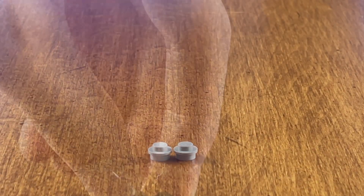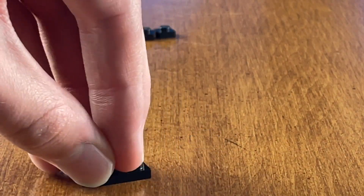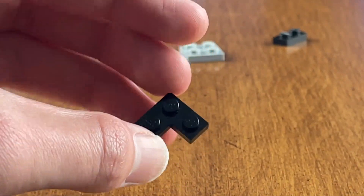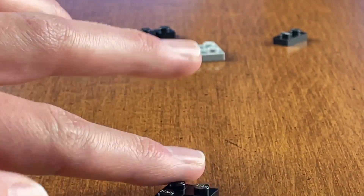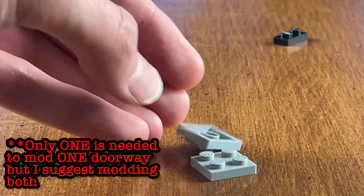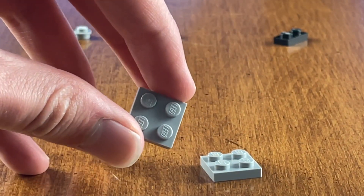Now in order to mod one of the doors, what you're going to need are two light bluish gray studs, two 1x1 plates in black, a single 1x2 plate also in black, an elbow plate also in black, and finally one 2x2 plate in light bluish gray. You will have to double this part count in order to modify both of the doors.